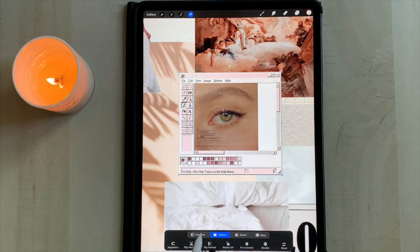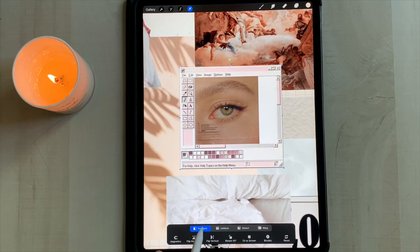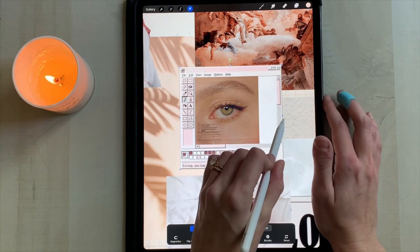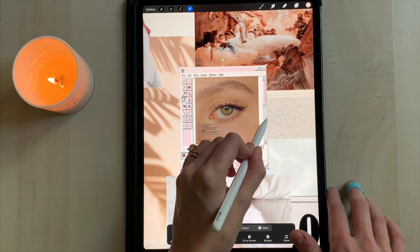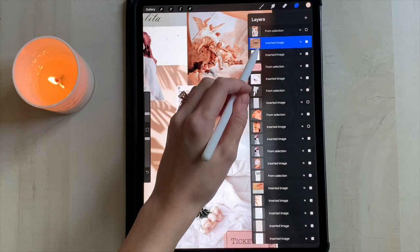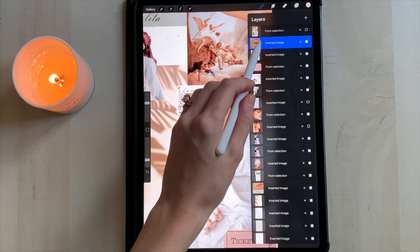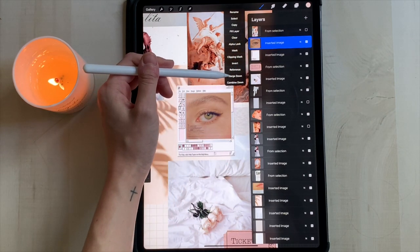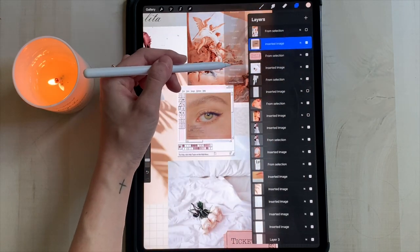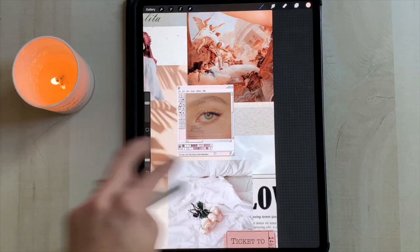There's some white space on the right side but we'll fix that. Select the paint frame layer and instead of using the uniform tool, use the free form tool — you can grab the right side of the paint frame and scrunch it in. Since we want the eye and the paint frame to look like one picture, we're going to merge down the eye onto the paint frame. Tap the eye layer and click merge down. Make sure the paint frame layer is right below it and it'll merge the two into one layer so you don't have to resize it every time you move it.